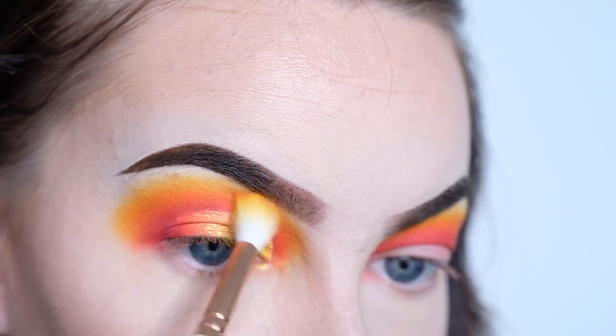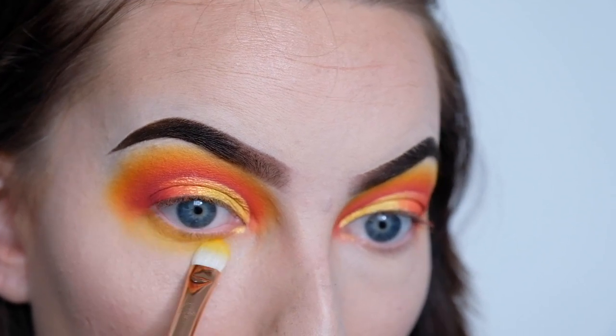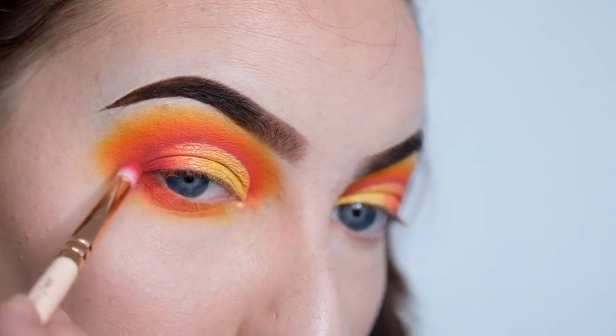Okay, so that is the top of the eye complete. Now we're going to be smoking out the lower lash line using those same three colours that we used in the crease. I'm getting excited because I'm really happy with the way it's looking. The next step is applying a thin line of eyeliner just to help conceal my lashes once I put them on.